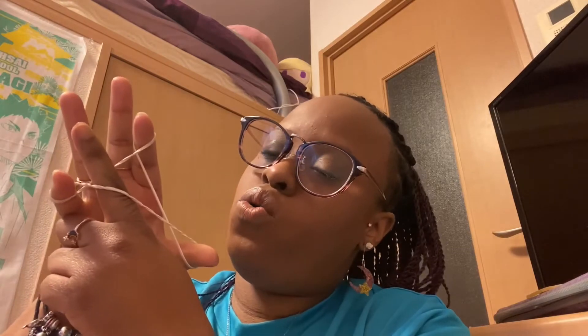So next step, using this hand, you're going to take your finger and go under your finger. Under, over, over, and under. So it should look like this.